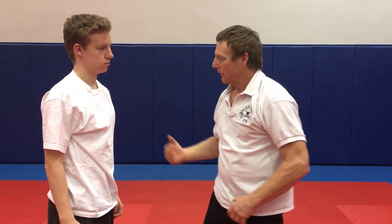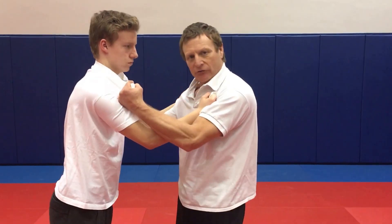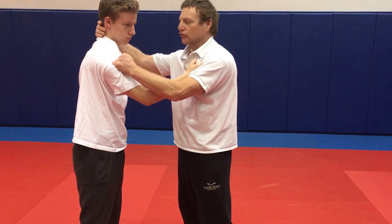This is a situation where instead of a single strike, you're dealing with a double grab. In this case you're grabbed from the front in that standard aggressive position, and this is very often a responsive position to that. We'll do this as a follow-up — a follow-through to get out of that grab.